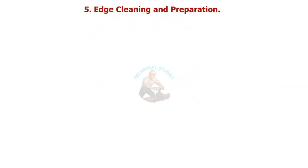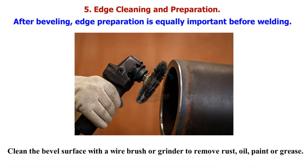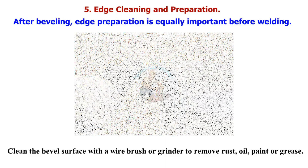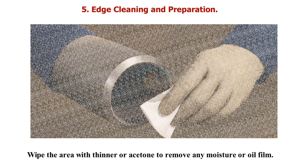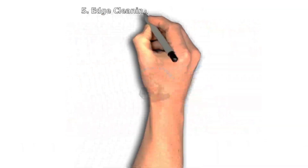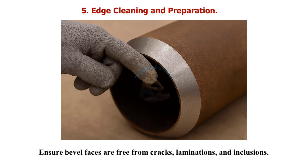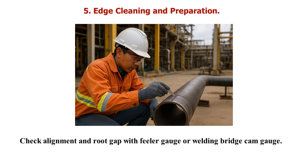After beveling, edge preparation is equally important before welding. Clean the bevel surface with a wire brush or grinder to remove rust, oil, paint, or grease. Wipe the area with thinner or acetone to remove any moisture or oil film. For stainless steel, use dedicated SS wire brushes — never use carbon steel brushes because they cause contamination. Ensure bevel faces are free from cracks, laminations, and inclusions. Check alignment and root gap with a feeler gauge or welding bridge cam gauge. Remember: a clean edge equals a sound weld joint.